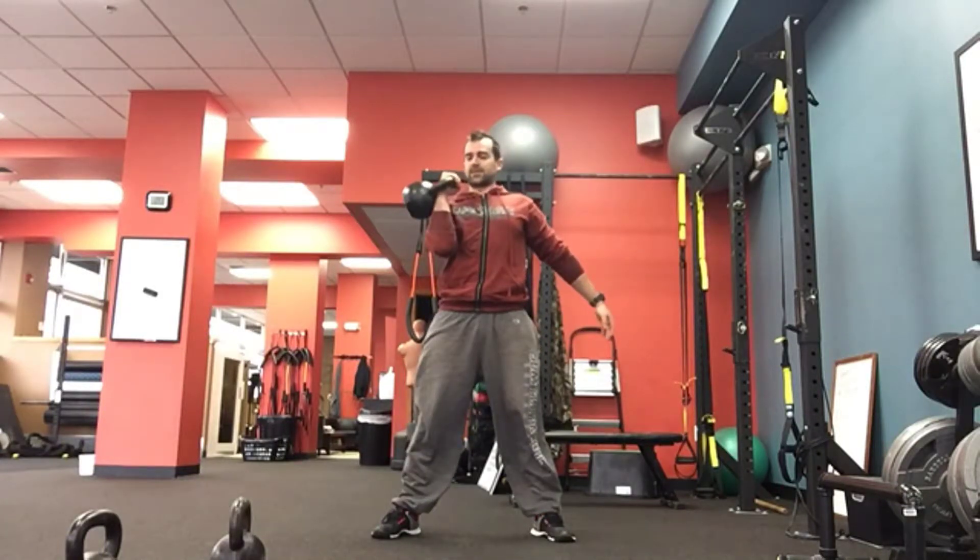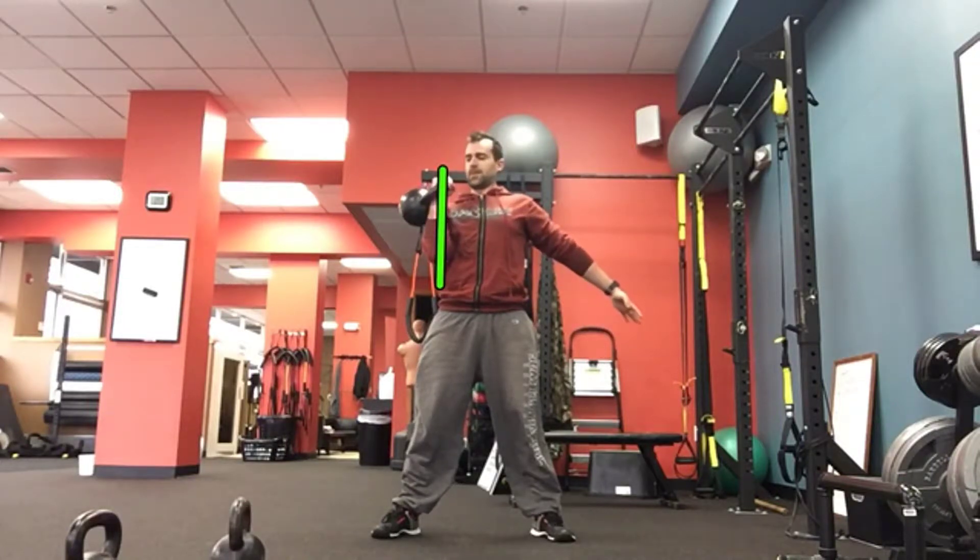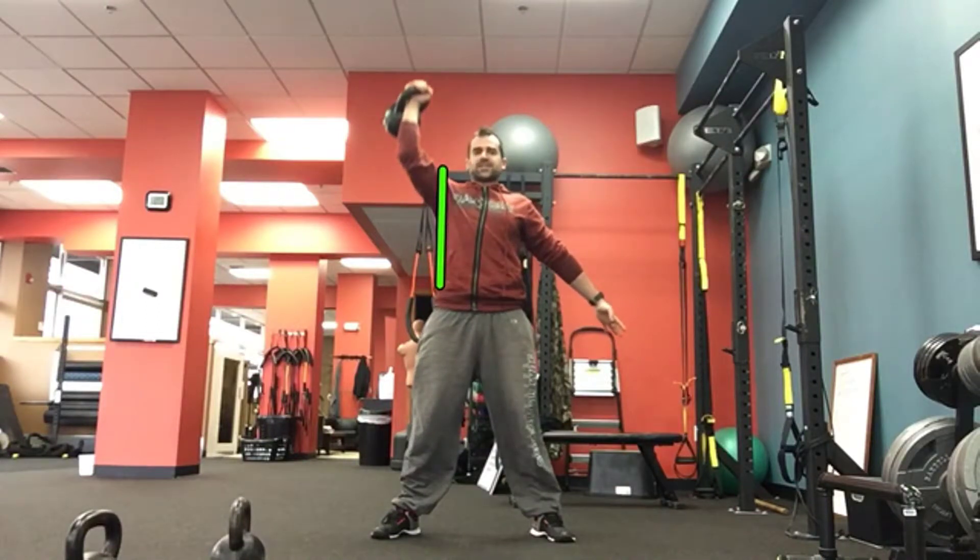Here's my standard press. Here's what I want you looking out for: my elbow is directly underneath my bell. Watch it the entire time — it's still underneath. Don't worry about my elbow to my body; just look at my elbow to wrist. That should be 90 degrees off the ground — perpendicular the entire time.